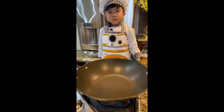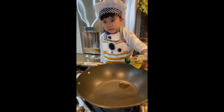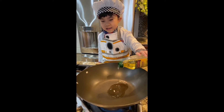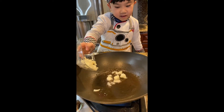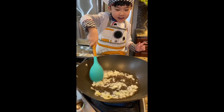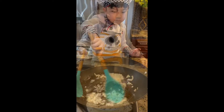Let's start cooking. Now let's pour some oil. Now we can pour the onion. Now we can add garlic.